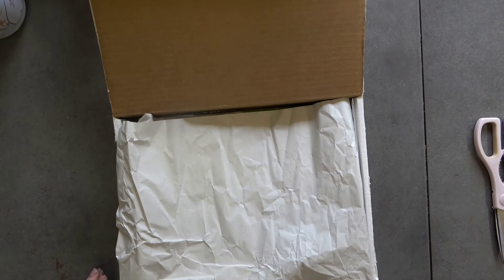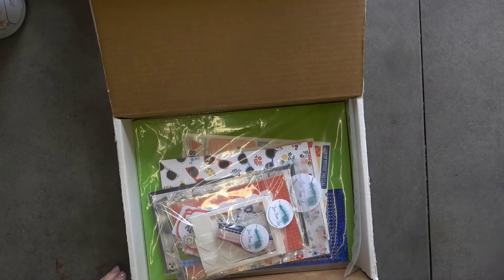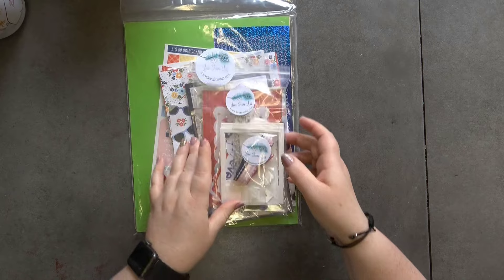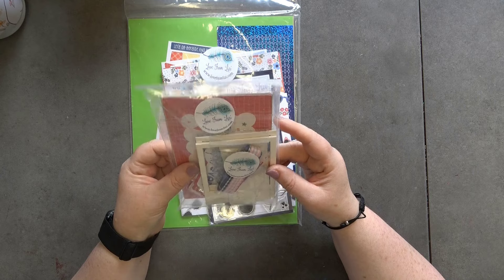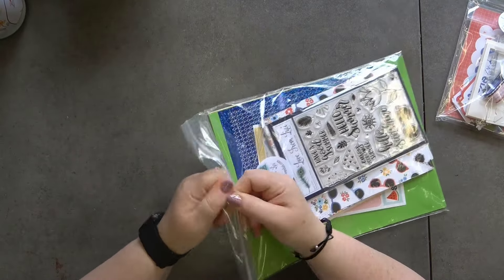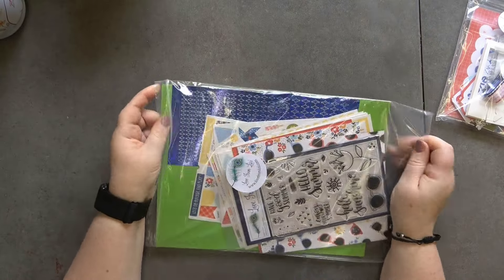Hello and welcome back to my YouTube channel, it's Dawn here. The Love from Lizzie kit has arrived — it actually arrived over a week ago but unfortunately I haven't been able to get around to filming the unboxing, just because we've had some new stuff arrive. Anyway, let's have a look at what we've got in this month's open card kit.